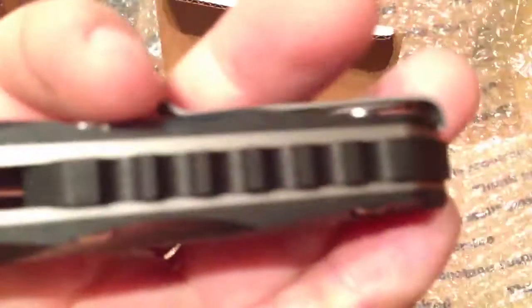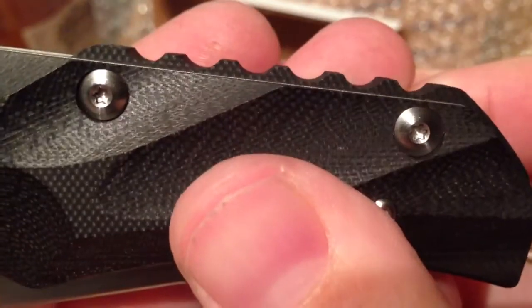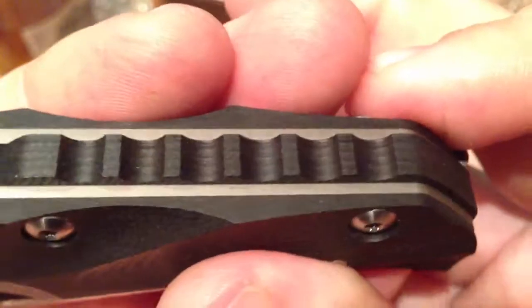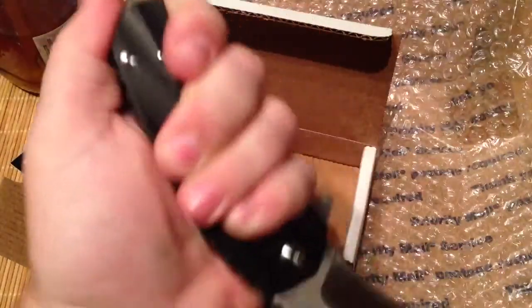Beautiful backspacer — it is black G10, pronounced a little bit, and it's got kind of like that gear pattern. Very nice touch. For reverse carry it just really sits in your hand and palm nice.